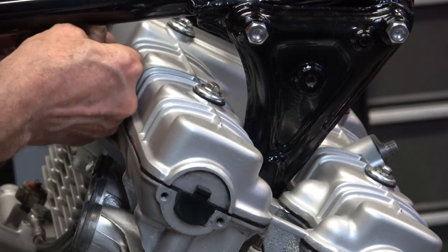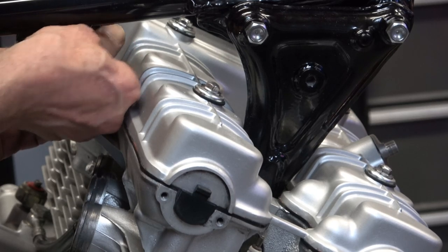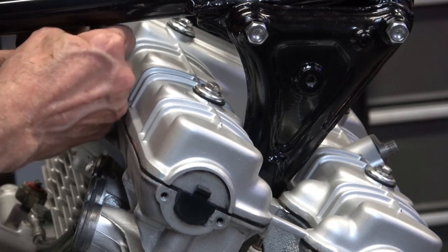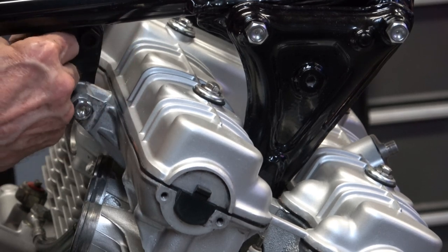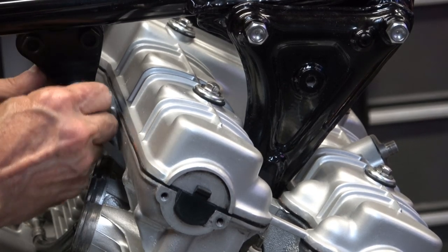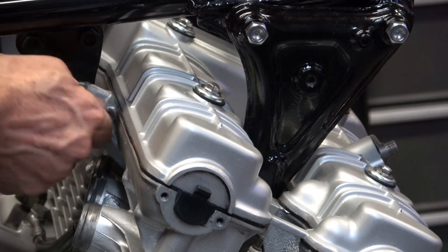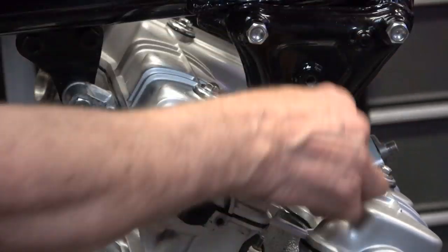You want to clean up all your threads — both on the bolt and in the threaded holes — before you do this, so that they're easily turned in by hand. If you can't turn them by hand, you have to adjust the engine up, down, back, or forth so that the holes line up perfectly.